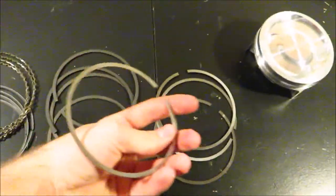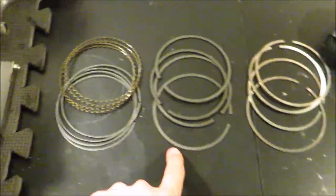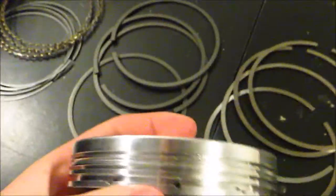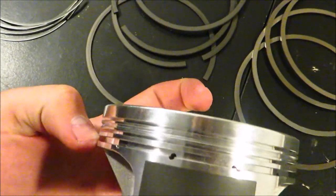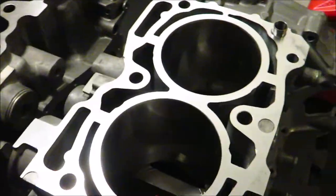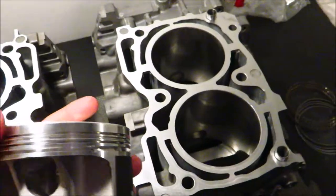Let me explain what ring gap is and why it's important. These are piston rings right here. There are three different types: your compression ring or top ring, your second ring which scrapes oil off the cylinder walls, and your oil control ring. These rings go in the grooves on the side of the piston — the top groove for the top ring, the second groove for the second ring, and the thicker bottom groove for the oil control rings.